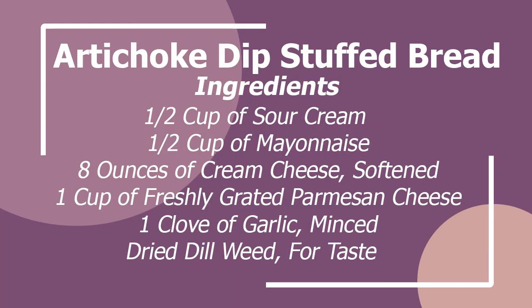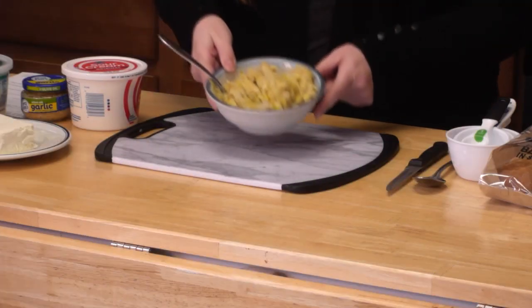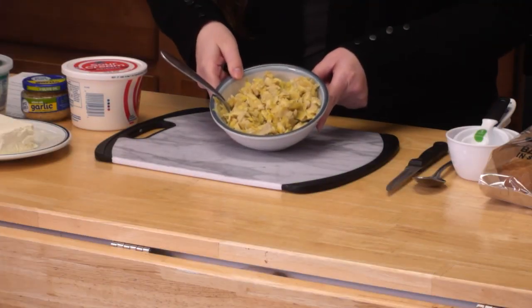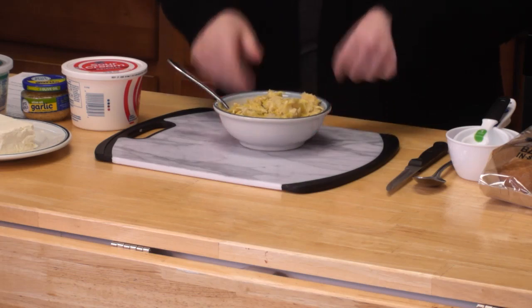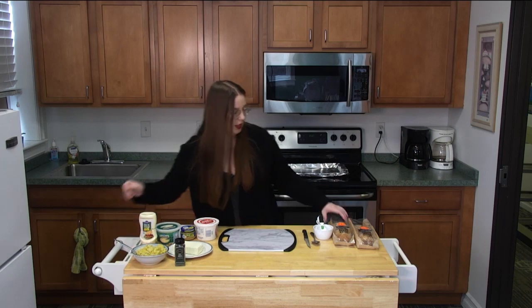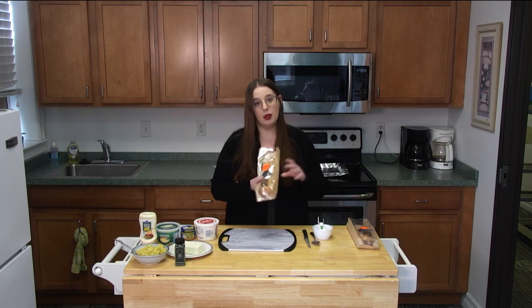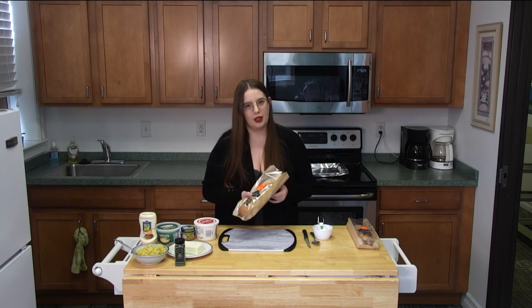First we'll go over our ingredients. We need sour cream, mayonnaise, Parmesan cheese, some garlic, eight ounces of softened cream cheese, some dried dill weed, and some chopped artichoke hearts, drained. You can get an eight ounce can — make sure it's not marinated. This recipe calls for two baguettes. The store only had these mini ones, which will work, though you might need more. I just got two for today.